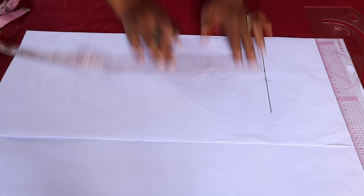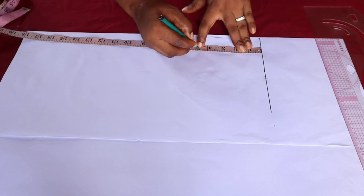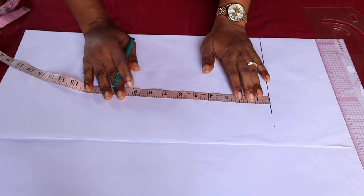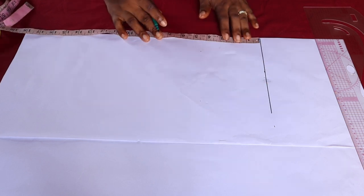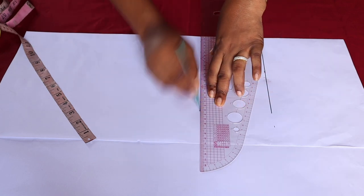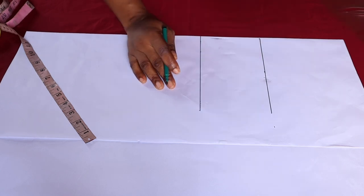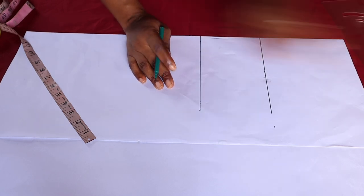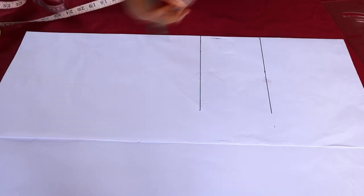The next thing to do is to mark out the armhole line, which is 4.5 inches. I have an edited video on how to go about drafting a basic bodice, so you can check that out. I'm using 4.5 because I want the armhole area to be a little free — you don't need to make it too tight.